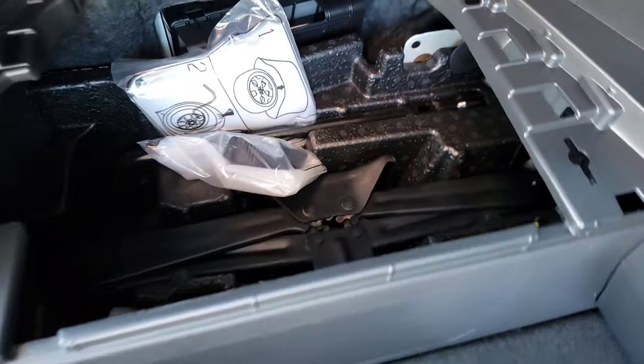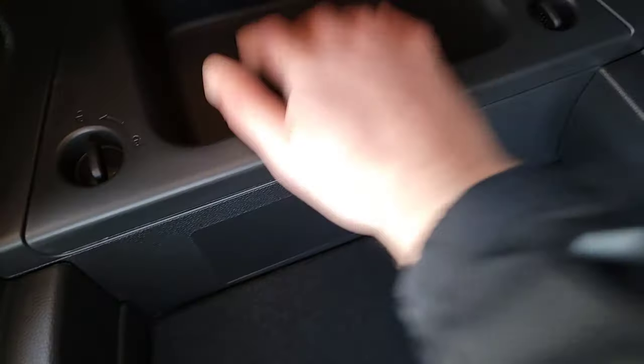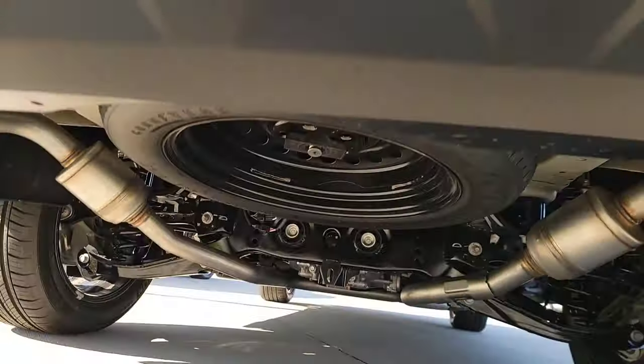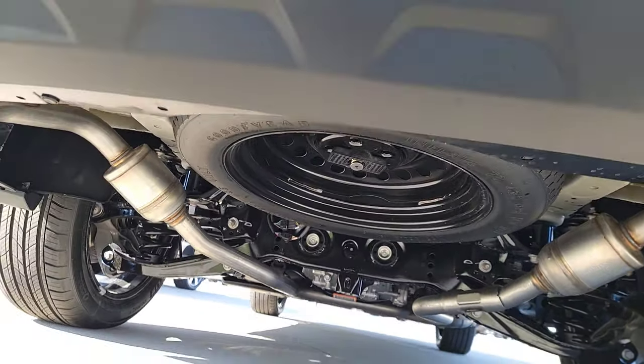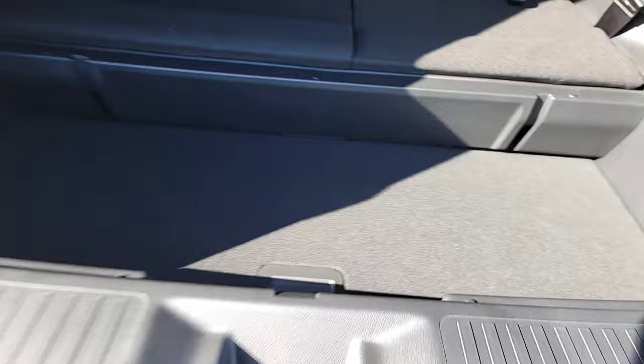You've got the tools you need — jacks, emergency funnels — things like that for unforeseen events. It snaps right back in and locks right up. Your spare tire is going to be under the vehicle. You've got to pop it out and then ratchet right down.